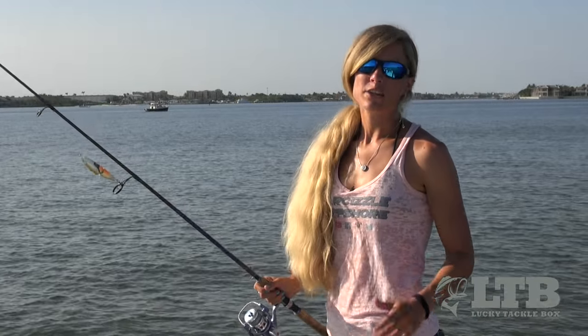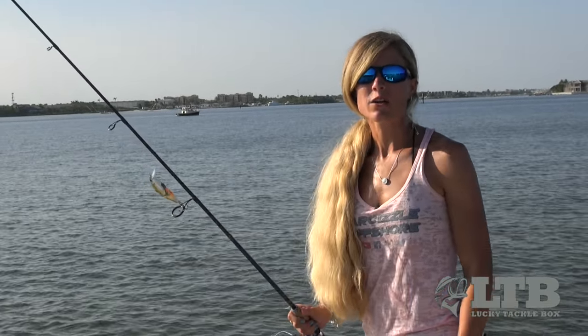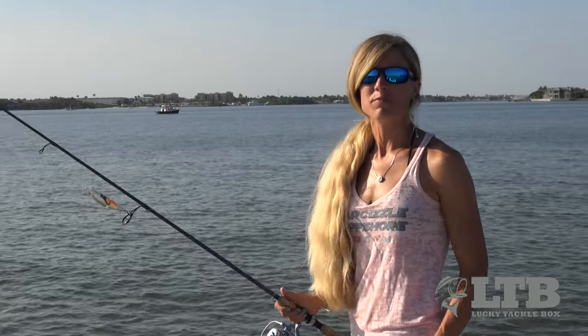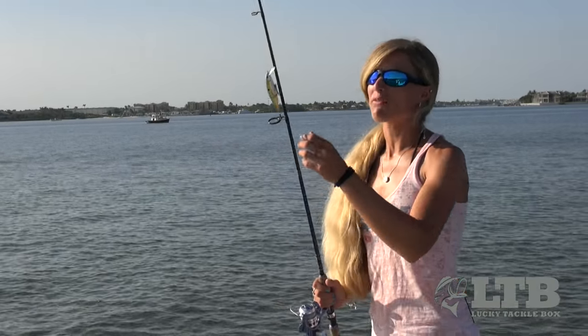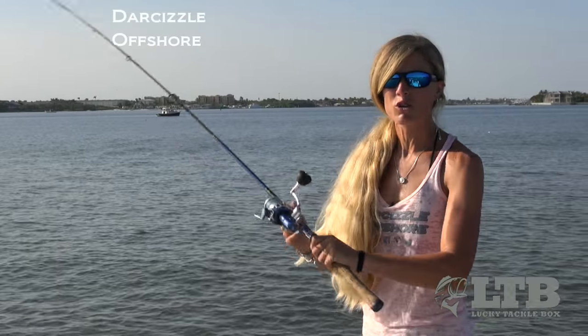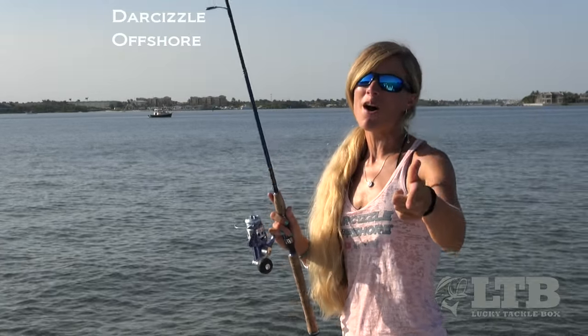Now that you know how to use it, get outside from the boat or from the dock and try out your new Siebel Swingtail Minnow. Let me know how you do with it in the comment section below this video. Once again, on behalf of Lucky Tackle Box, I'm Darcy Arahill. You can find me on social media, YouTube, and Roku as DarCizzle Offshore, and until next time, keep on catching.